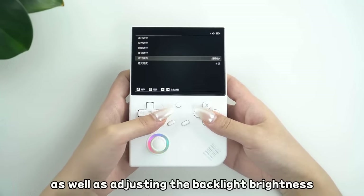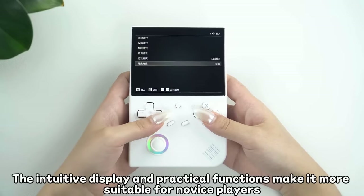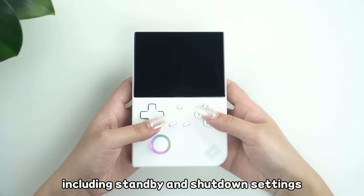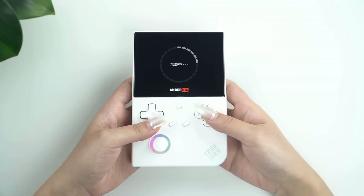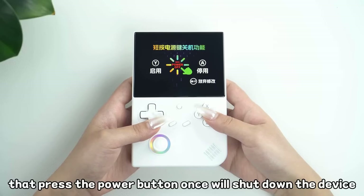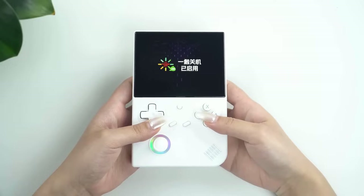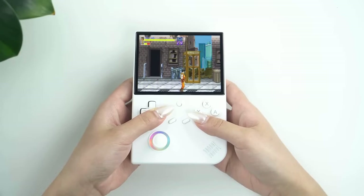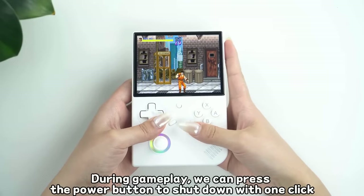Battery life is reported to be solid, with most reviewers achieving 6 to 8 hours of gameplay on a single charge. The device also features an improved sleep mode that minimizes battery drain when not in use, though this needs to be manually enabled in the apps section. With this on, you will reportedly only lose roughly 1% battery for every 2 hours the device is in this state.